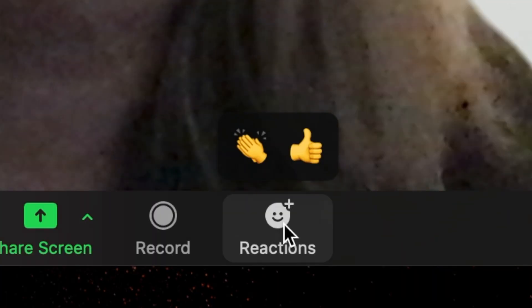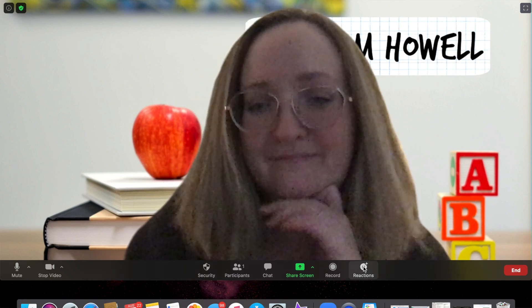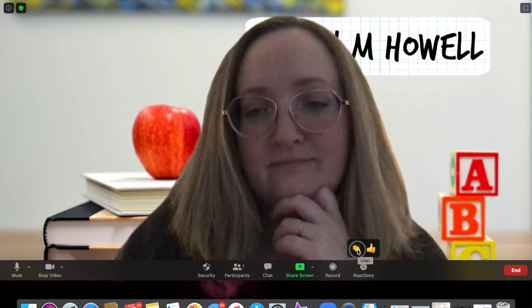Zoom has things called reactions. If you are the host, you will need to enable the nonverbal feedback function in order for this to work. All your guests will need to do is click on the reactions tab at the bottom right of your screen — it's in the same panel as the mute audio and video functions — and then just choose the reaction or emoji that you want. The emoji will disappear after five seconds, so take note of that.